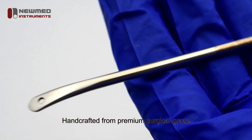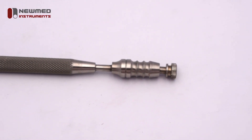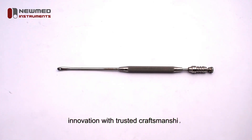Handcrafted from premium surgical-grade German stainless steel, this elevator offers durability and quality you can rely on. Upgrade your surgical instruments with the Gourney Septum Suction Elevator, combining innovation with trusted craftsmanship.